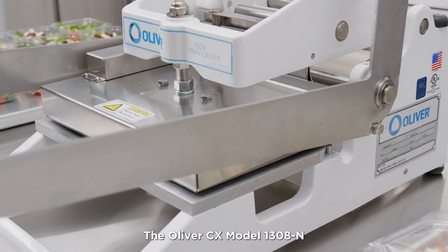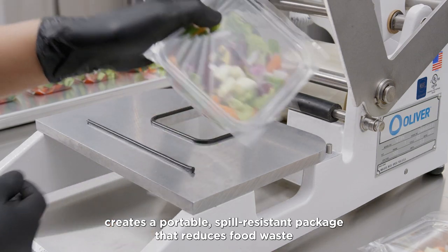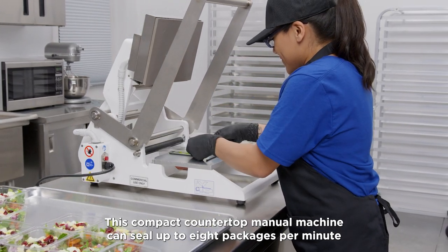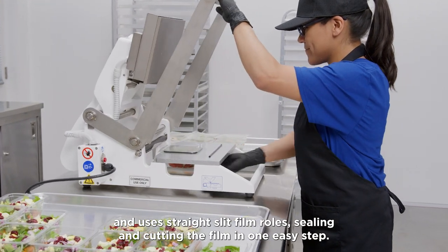The Oliver CX Model 1308-N creates a portable, spill-resistant package that reduces food waste and maximizes food budgets. This compact countertop manual machine can seal up to eight packages per minute and uses straight-slit film rolls, sealing and cutting the film in one easy step.